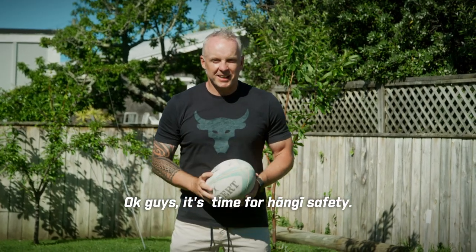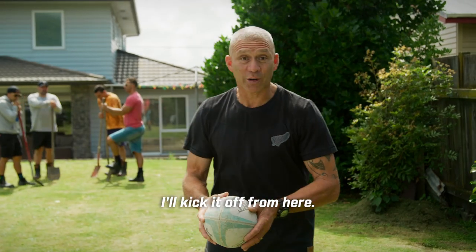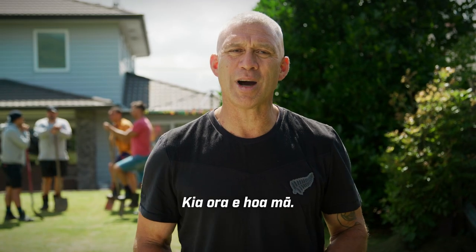Okay guys. Cheers Kelly, nice pass. I'll kick it off from here. Kia ora e hoa maa.